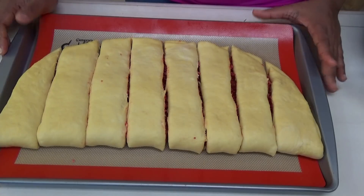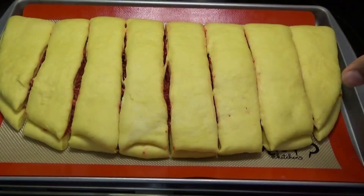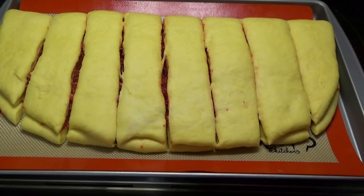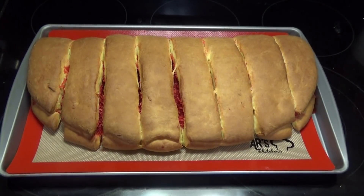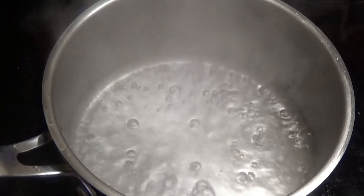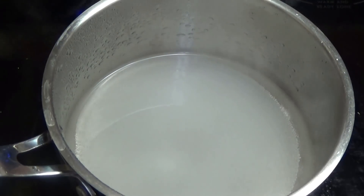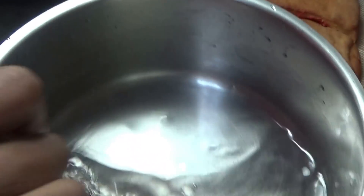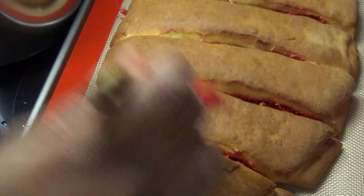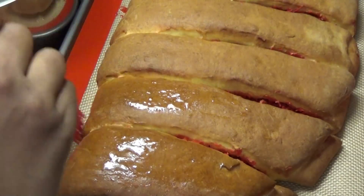Cover the fingers with a light tea towel and allow them to rest for about 15 minutes — they will double in size. Then bake in the oven at 350 degrees Fahrenheit for about 20 to 30 minutes. The fingers have rested for about 10 minutes, so I'm placing them in the oven. While they cool, make the sugar syrup glaze: in a pot combine water and granulated sugar, bring to a boil, and allow it to thicken. Then brush the syrup onto the fingers — it creates a beautiful sweet glaze that looks extra shiny.